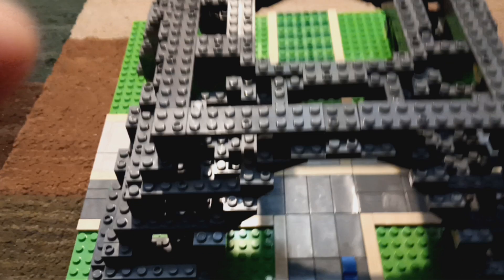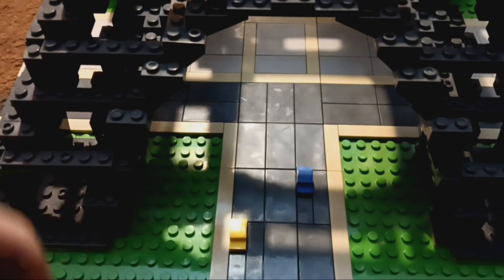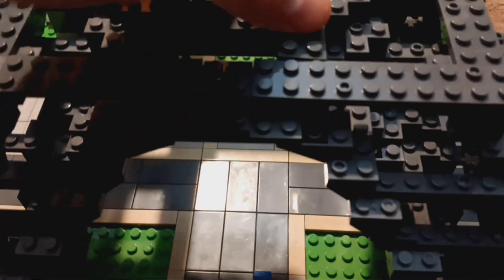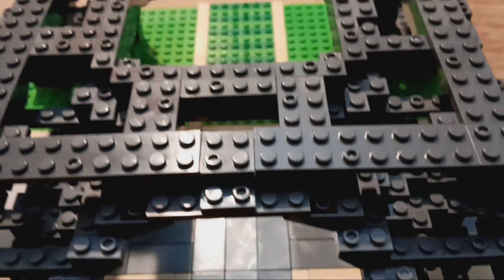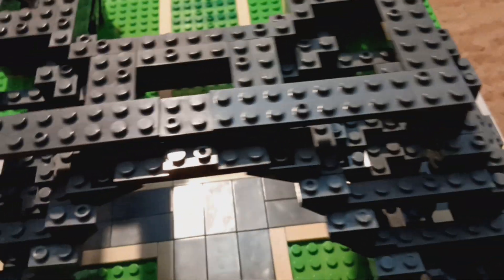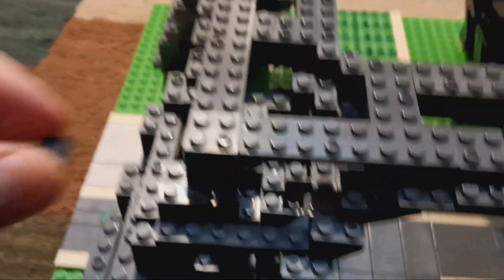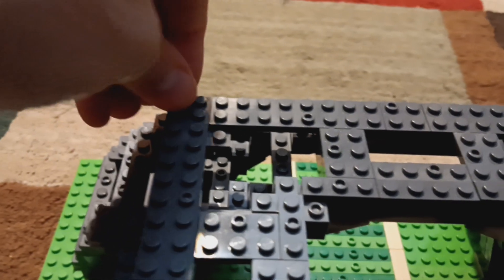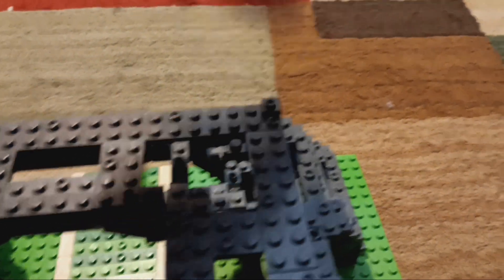Now let's move on to step 64, where we're going to finish up the securing part and then attach the last few pieces. We're going to need four of the 2x3s once more and four of the 1x1s. Attaching these on: 1, 2, 3, and 4. And now attaching these on: 1, 2, 3, and 4.